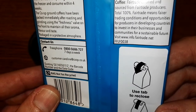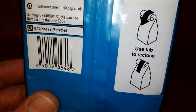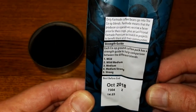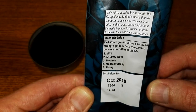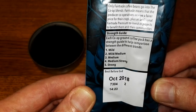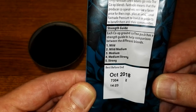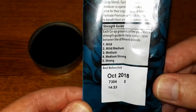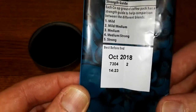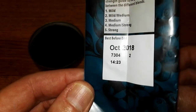And communities for a sustainable future. There's a resealable tab. On the side of the pack, only fair trade coffee beans go into the Co-op blends. Fair trade means producer cooperatives receive a fairer price for their crops plus an additional fair trade premium to invest in projects to benefit them and their communities. There's the strength guide and the best before date is October 2018, so well under a year on the best before.